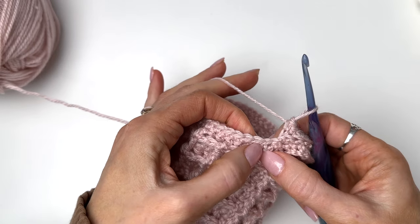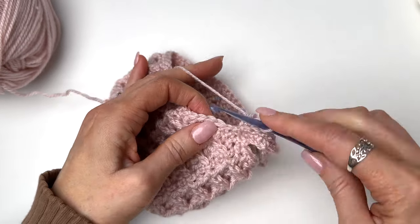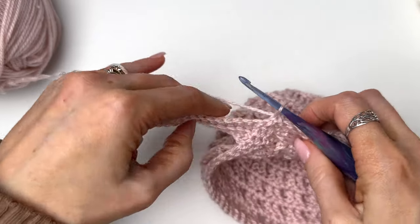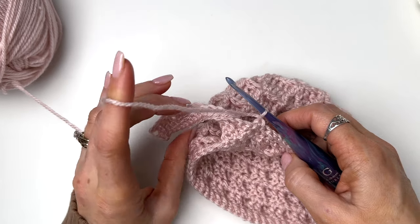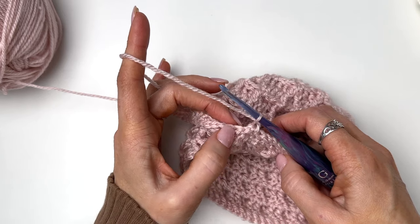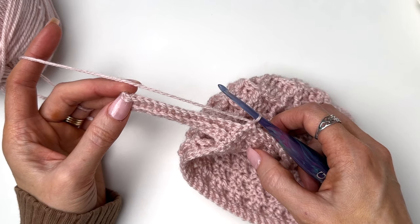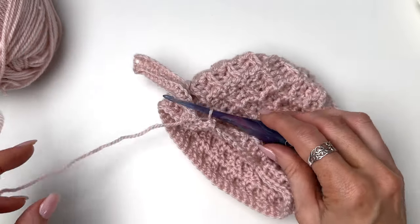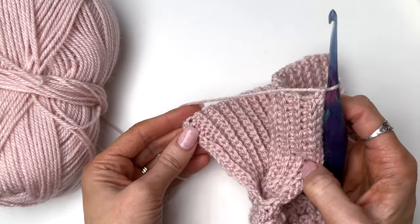Slip stitch into the next two. You can tell we've already slip stitched into the previous one, so go into the next two — slip stitch across, then turn. Keep working back and forth, slip stitching into the next two. Because we have an even number of stitches, we're going to end with only one slip stitch. Work back up, and we're going to fasten off at the top — not at the bottom — and that makes it easier when we're slip stitching the band together. I'm going to continue working my band around and then meet you for the finishing step. So I've worked all the way around and double-checked that I have 54 rows — you can count your ridges all the way around.